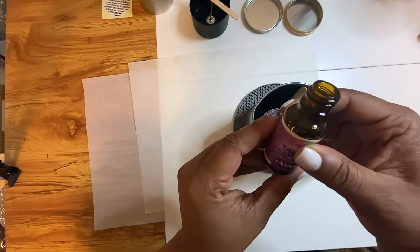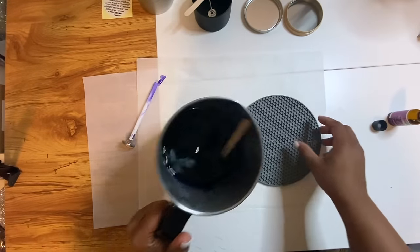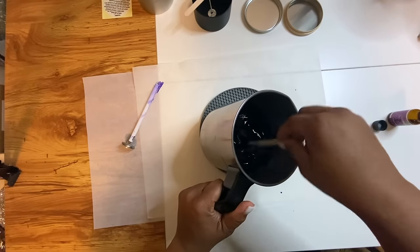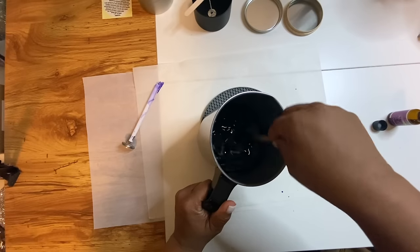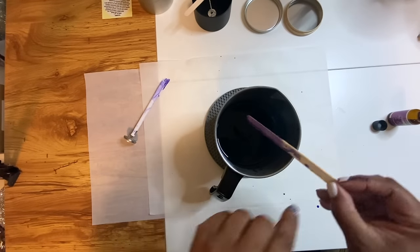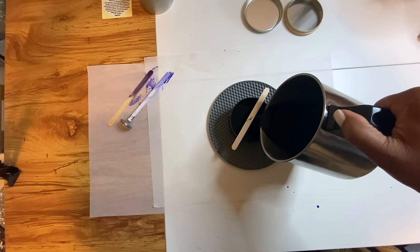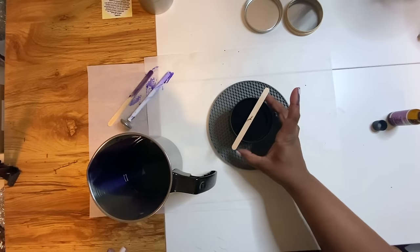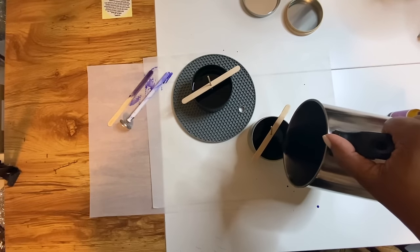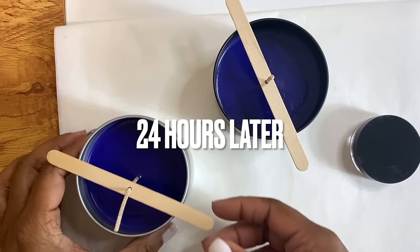The instructions require us to pour the entire bottle — which is 30 ml or one ounce — of essential oil into the container, and it suggests we do this away from the stove. You need to mix this really well so that the oil is well mixed with the wax. Now we're going to pour the wax into the candle jars — I'm going to use two jars. Once everything is inside, you want to make sure you set them aside and let them sit for at least 24 hours.